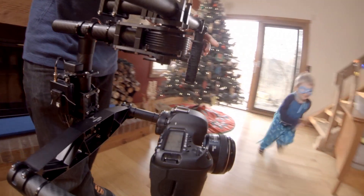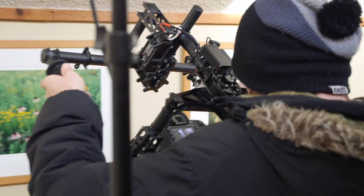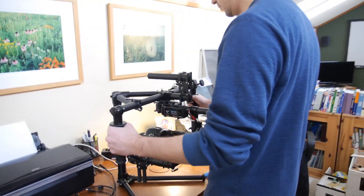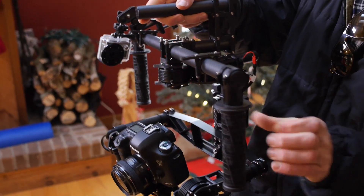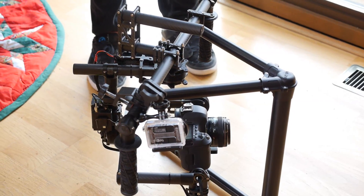The Movi connects to your computer via Bluetooth, where you can use their software to adjust all of these settings. When the Movi is switched on, it calibrates and moves the camera into position. This calibration may not work while handheld — it really wants to be pretty balanced, which is why the Movi comes with this support rig.